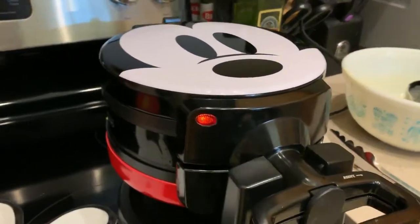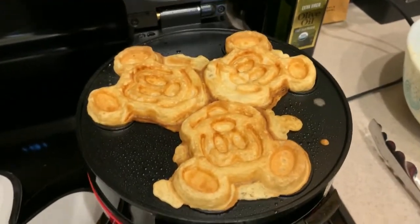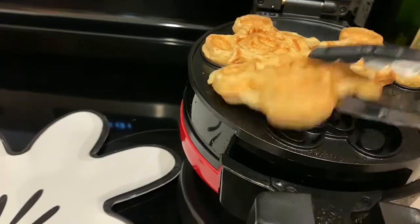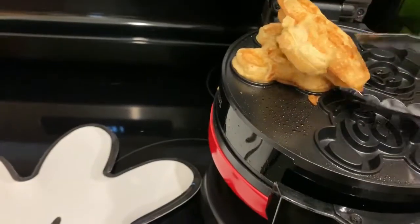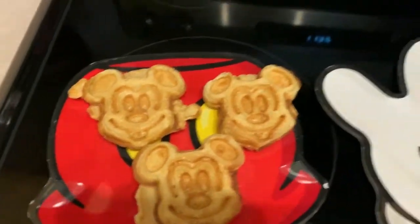There we go — we got our first beep, meaning these should be done. I'm going to click it open and raise it up. Oh my goodness, guys, there's Mickey! They're not perfect, but this is the closest I have come to having these Mickey waffles at home. They're so cute! I can already feel that they're really crispy, which is great — I don't like soggy waffles. I'm really excited that this is turning out to be more of a waffle maker and not a pancake maker.